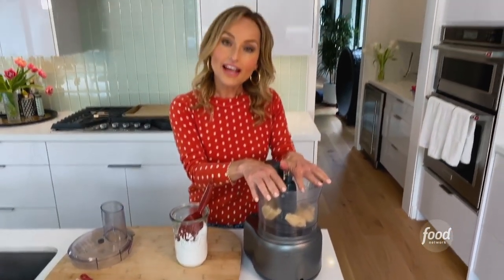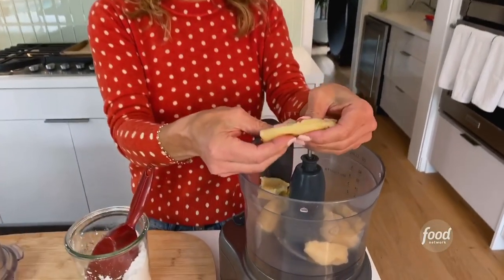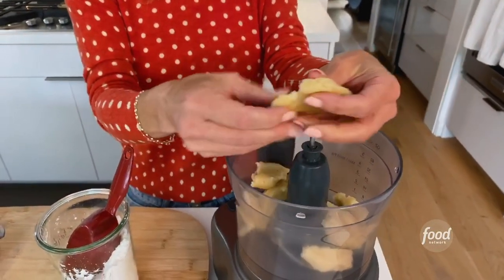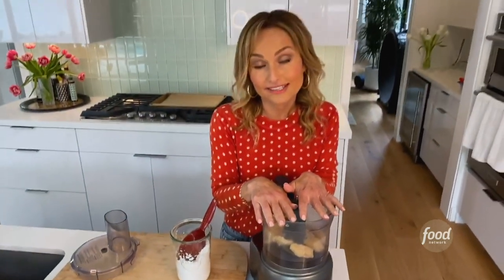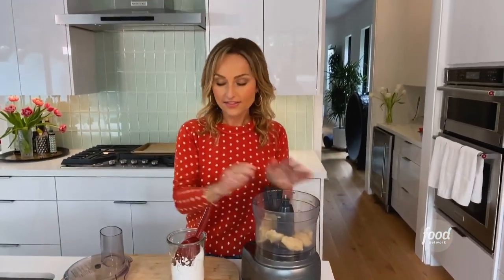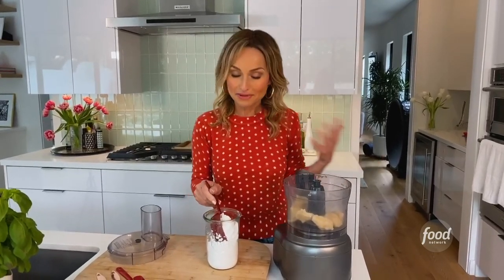In the food processor I have seven ounces of almond paste and I broke it up like this. Almond paste is sort of the sticky, almondy, sugary yumminess that we love to use in Italy to make cookies. I've got the almond paste already in there and to that we can start making our dough. Very easy dough, very few ingredients, which is probably one of the reasons it became so popular.